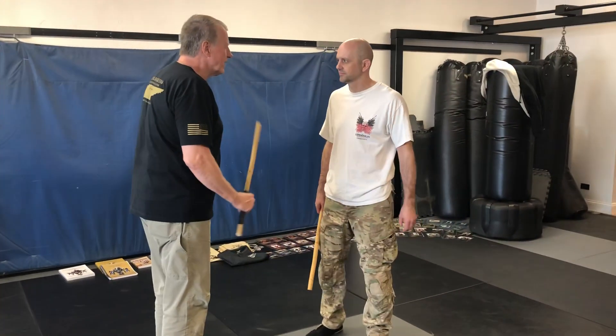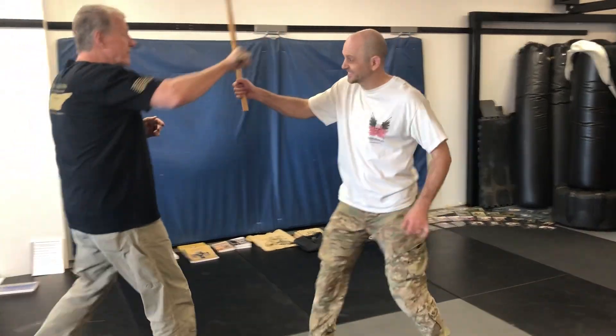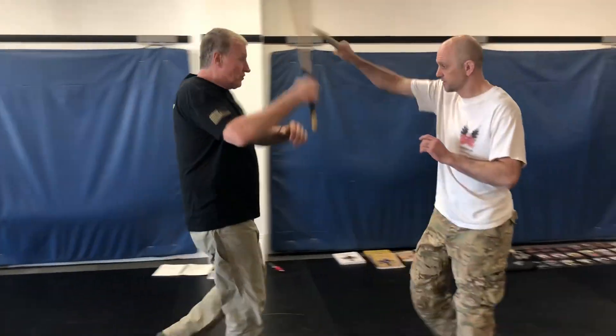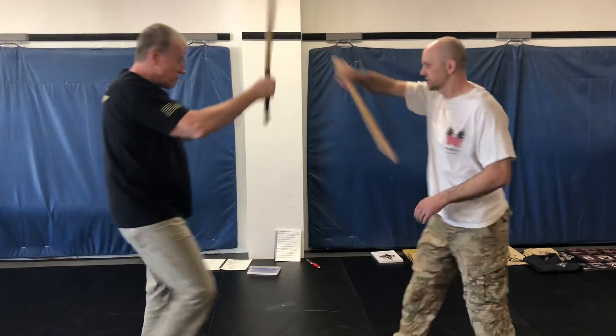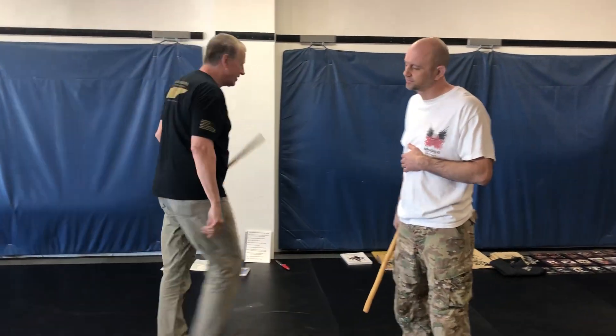You step forward: one, two, three. You step up: one, two, three. Then I come in: one, two, three. Then he comes in — anything, it doesn't matter. I come in: one, three — doesn't matter what it is. So sets of three back and forth. Let's see if we can do that real quick.